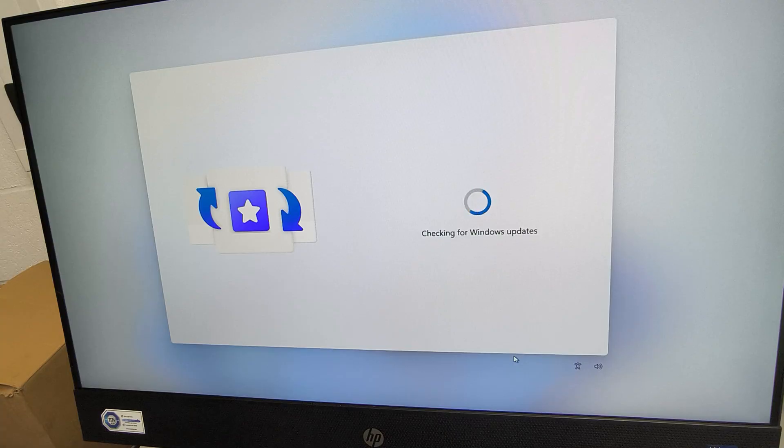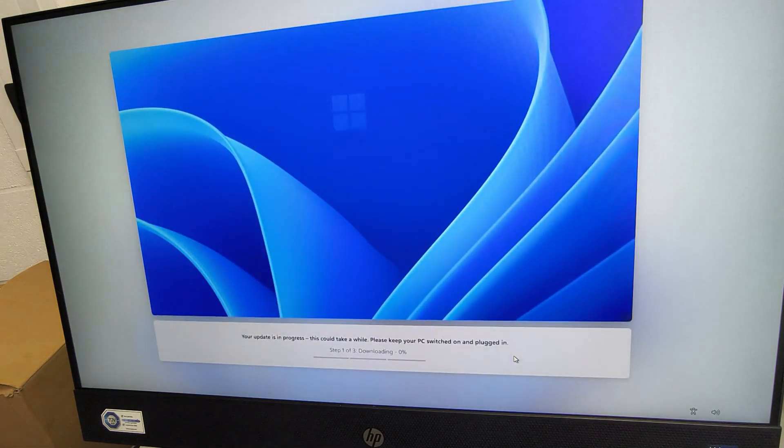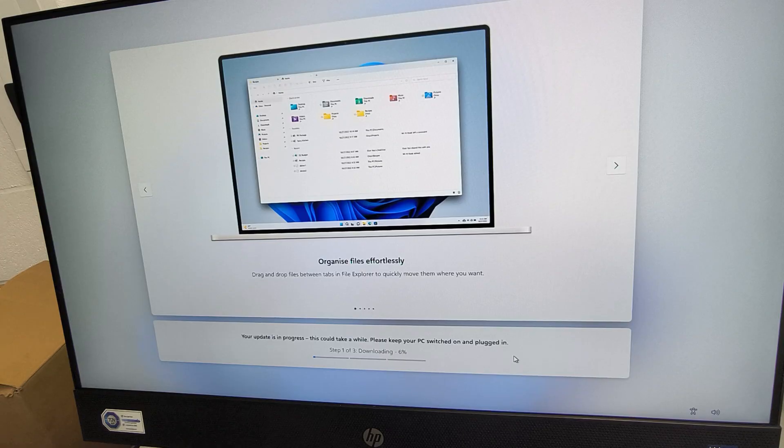It should again go for updates and this is a bit of a longer update process. Normally the security updates and stuff — this is where it normally happens. It takes a good 20 to 25 minutes easily for these updates to complete. Once it's done, the Windows 11 startup screen should come up. I'll skip this part for you guys and be back once the updates are done.